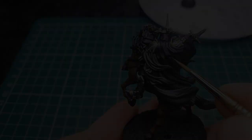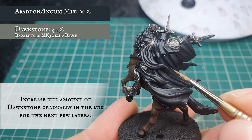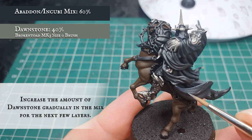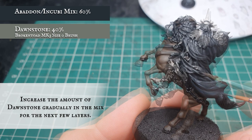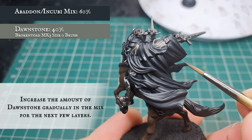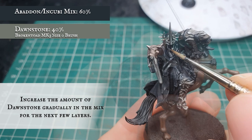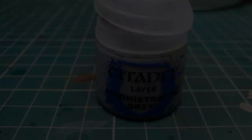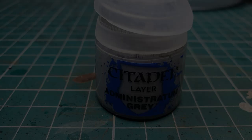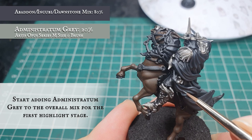Continue the process by adding more gradual increments of Dawnstone to the original base coat mix. At each stage, push the layer a little bit closer to the edges of the cloak and all the apexes of the folds of material, to further enforce that transition from darker to lighter areas. Once you finish this layer stage your mix should contain no more than about 40% Dawnstone to the previous base coat mix. Then repeat the process adding small amounts of Administratum Grey, which will accentuate the Incubi Darkness in the base coat while raising the tone of the Dawnstone naturally. Focus on pushing this towards the upper areas of all the cloth and all the edges to create that seamless blend.